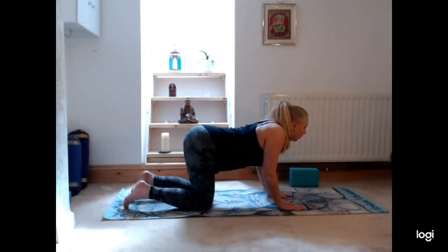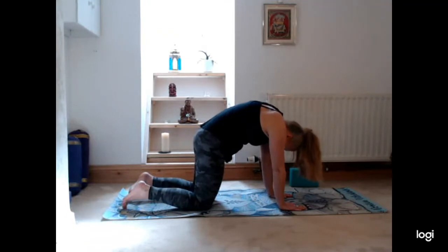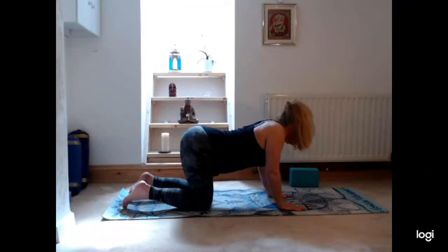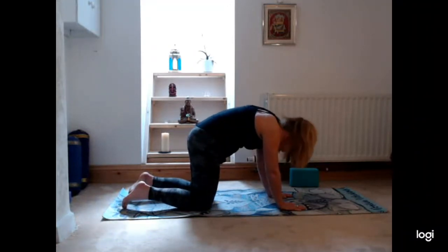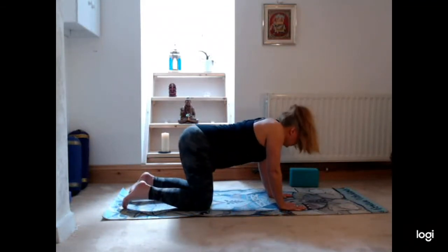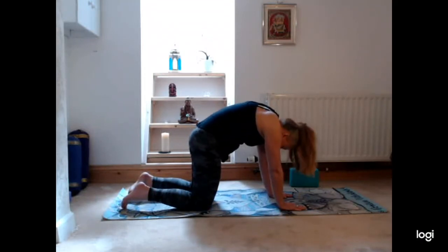On your next exhale, curling the spine, chin towards the chest. Inhale to arch the back, lift the chin and chest. Exhale curling the spine, chin towards the chest, lengthen the arms. Inhale to arch the back, lift the chin and chest. Exhale curling the spine, drawing the navel towards the spine. Inhale arching the back.